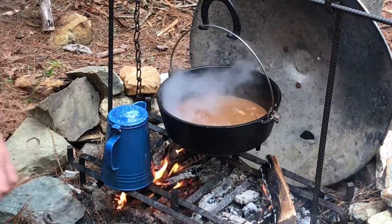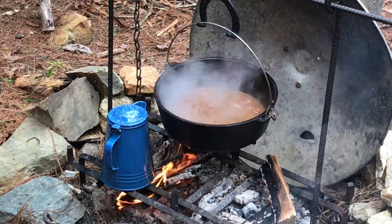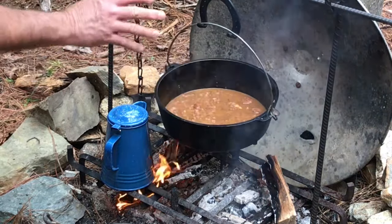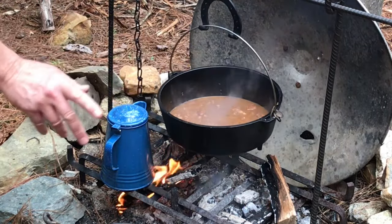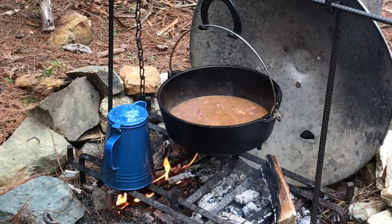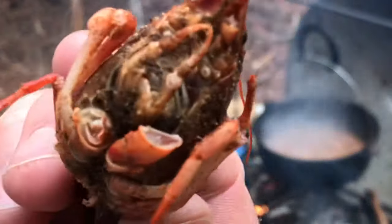Man, smells great. I think I'm gonna put those shrimp in with the crawfish and then just take it off the heat. I'll put them in for maybe one minute, let it boil, and then take it off the heat — because those shrimp don't take much. And the crawdads, or crawfish, whatever you call them, they're already cooked.